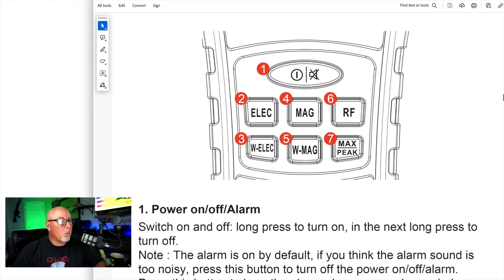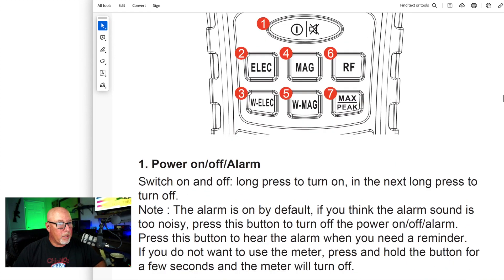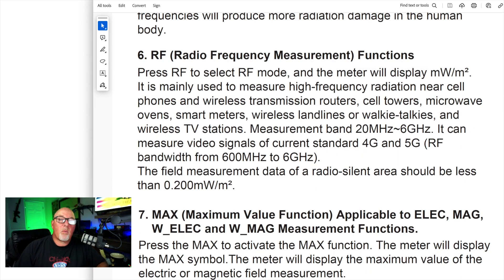Press number 1 — a short press — and that'll turn off that incessant beep that seems to be going on all the time. In radio frequency mode, that's basically measuring whatever you're putting out on your antenna, or measuring what may be coming in to your shack.